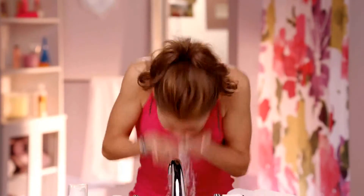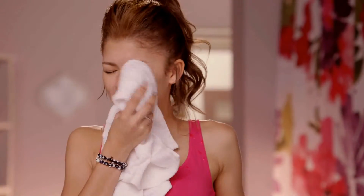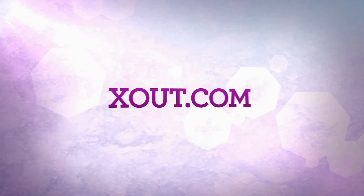All right, and you just keep going. I don't know about you guys, but I've always wanted to do this. That didn't go as planned. Anybody got another towel? Go to X-Out.com.